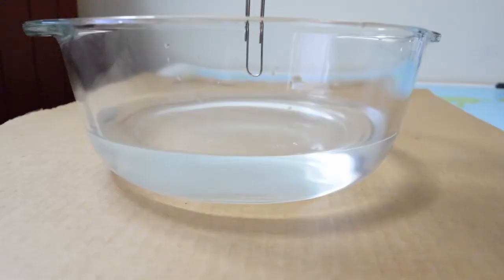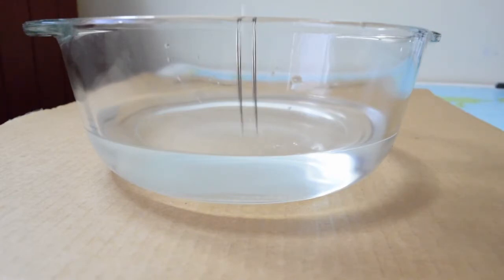Now, what do you think is going to happen when we drop the paper clip into the water? Make your guesses now. Dropping in three, two, one. Okay, so the paper clip sinks to the bottom of the water.